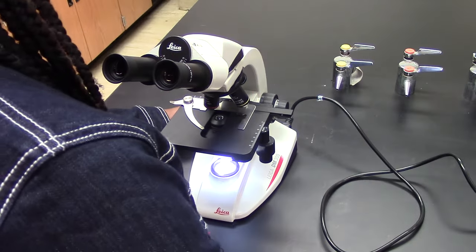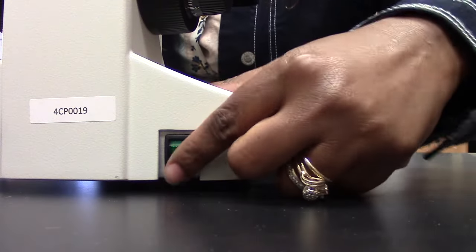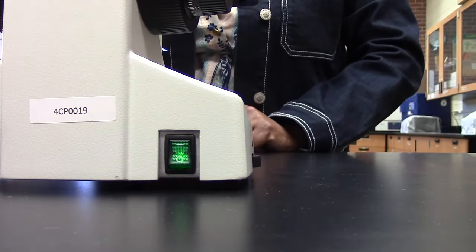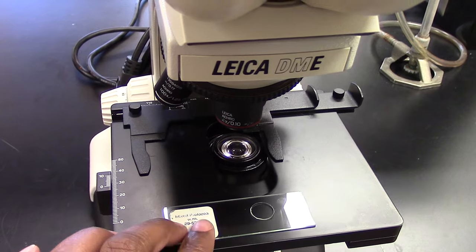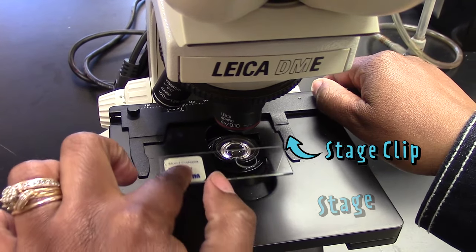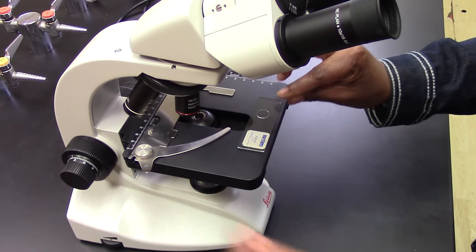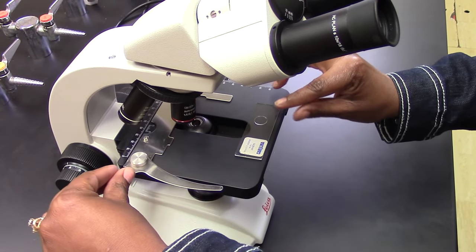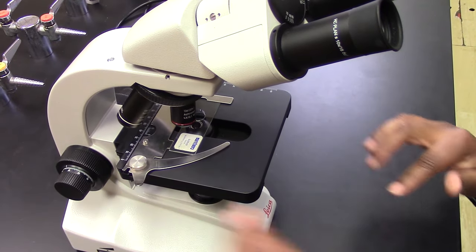The microscope has a light in it, so you have to plug it in and turn it on before you'll be able to see anything. When you put the slide on the stage, open the stage clip to fit the slide onto the stage. If your stage clip swings open like this, it doesn't sit on top of the slide — it uses pressure to hold it in.